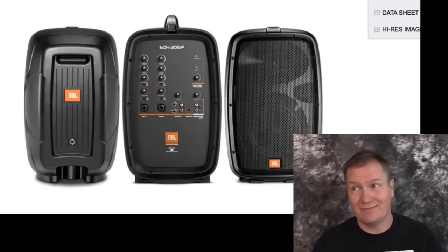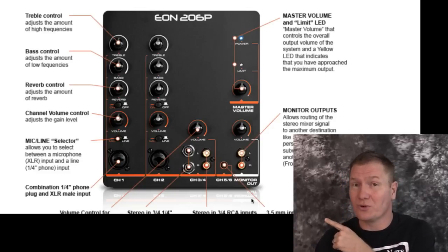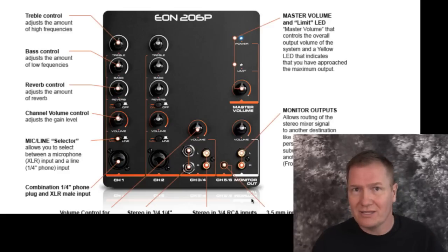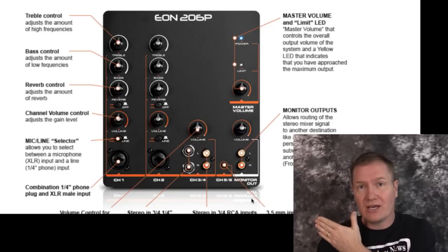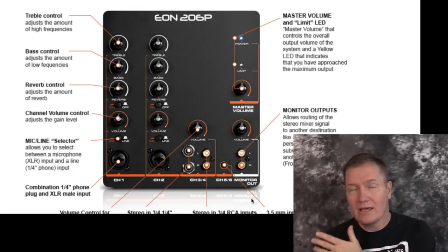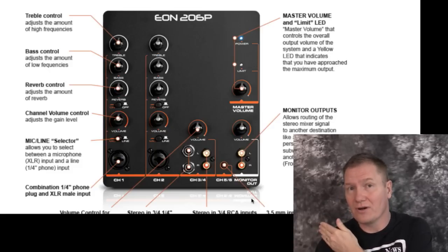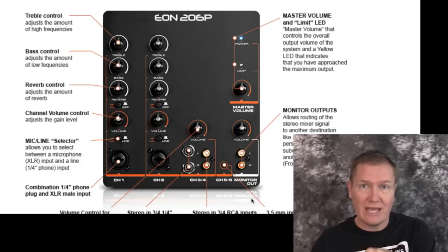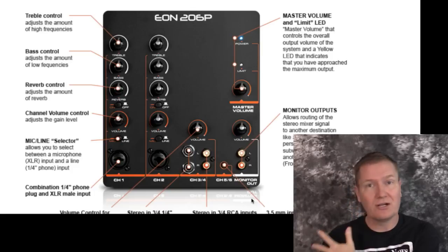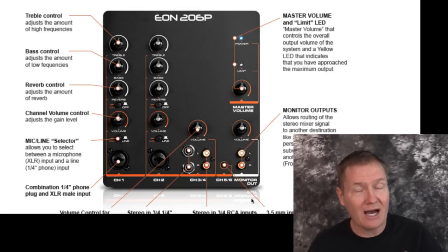That clean look is really important, especially if you're doing events like a ceremony. The EON 206P is marketed as a four-channel unit, and it technically is — but in reality it's really more of a three-channel. You've got mic channel one, mic channel two, and then inputs three and four, which are kind of combined under the same volume control. You can use two quarter-inch on channel three, or the RCAs for channel four. So if you have a tablet, depending on the connection — usually eighth-inch to two RCA — you can go right into channel four. There isn't any EQing on those channels, which is a limiting factor to a point.